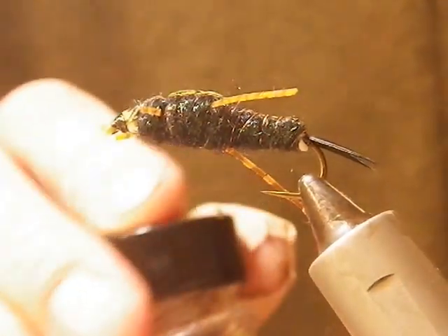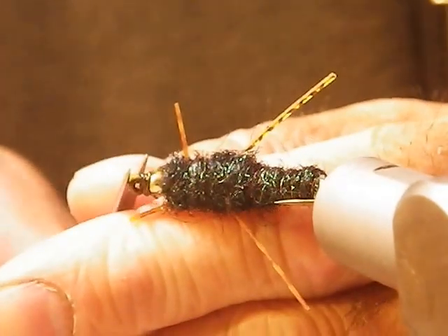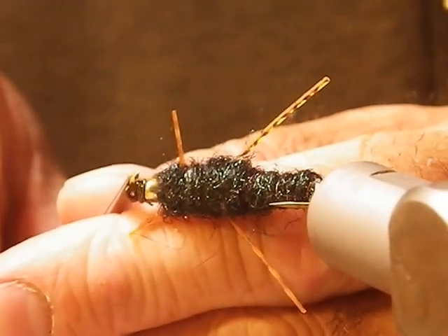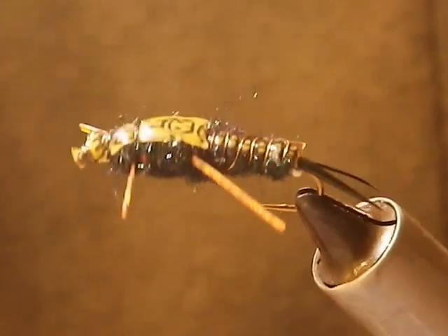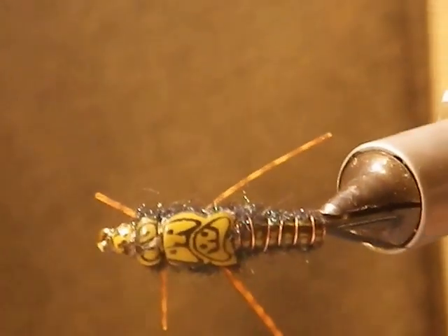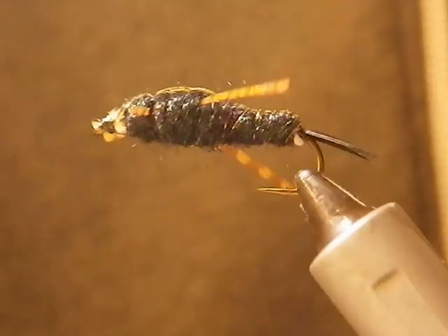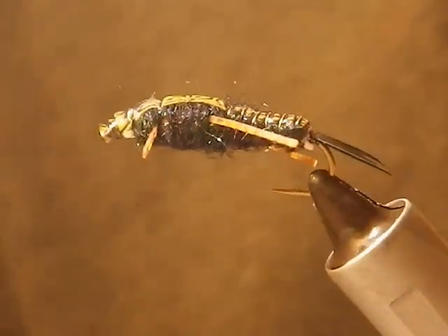And you're done. Just take that tab, cut that off, and there is Silvertip Fly Company's different variation stonefly. Thank you for watching and I hope you have a good day.